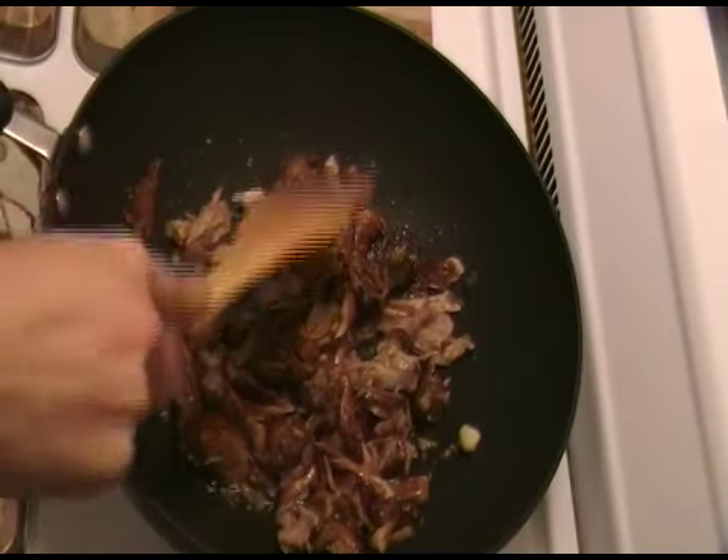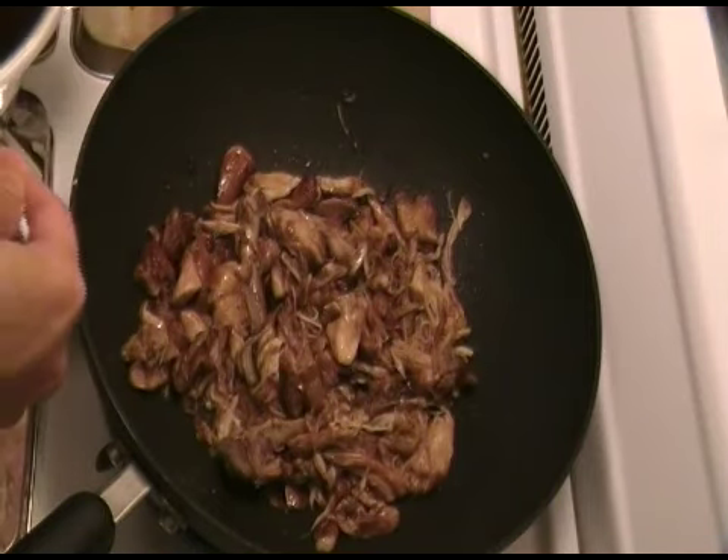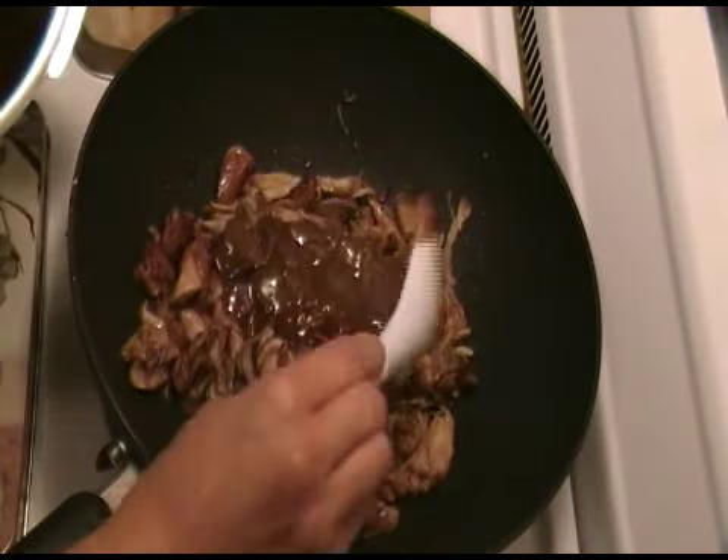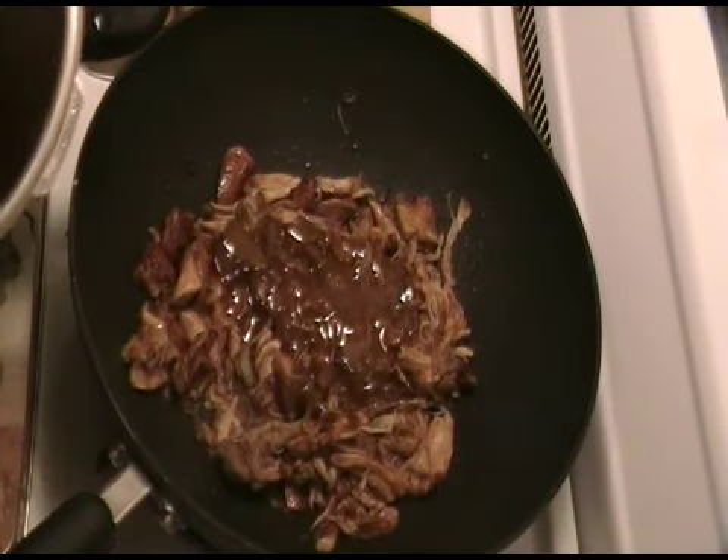Now that sauce that you've thickened up earlier, you add that to the chicken and you cook it until it heats up and blends in as well.